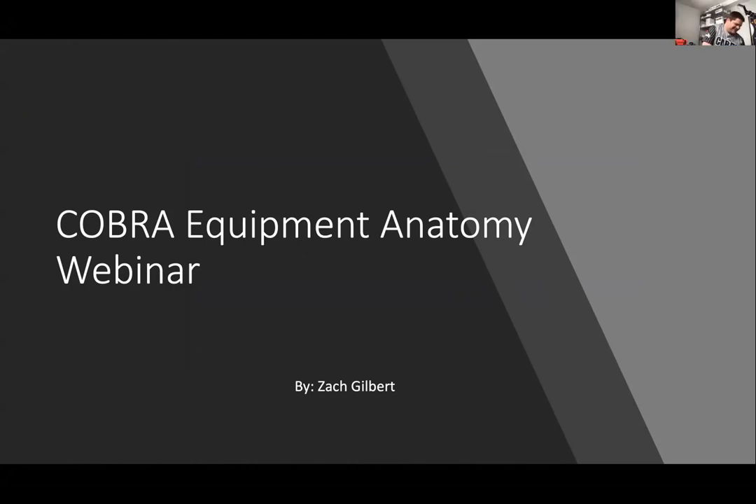I work with Zach. So today in our webinar, we're going to go over the Cobra Equipment Anatomy.